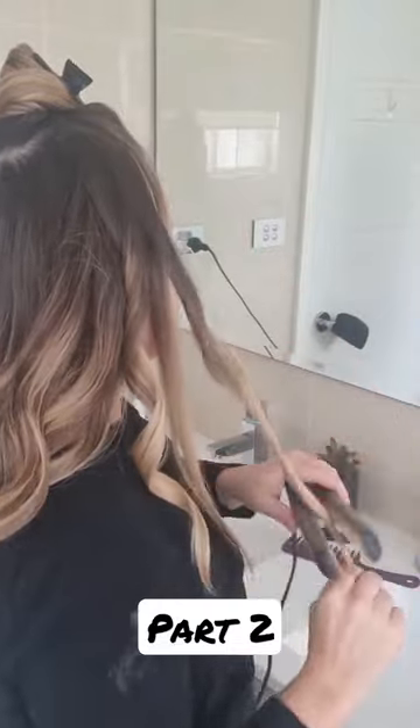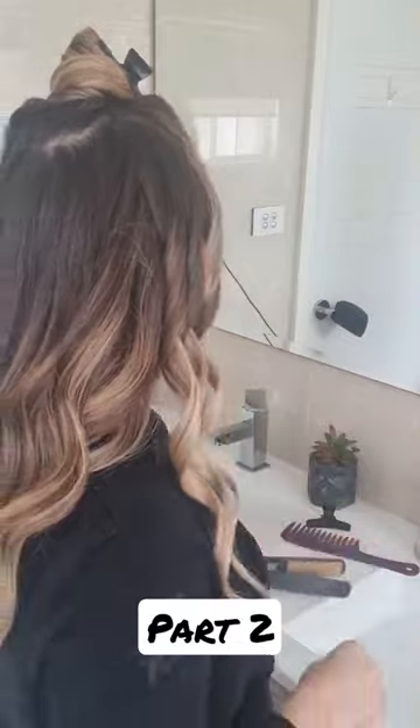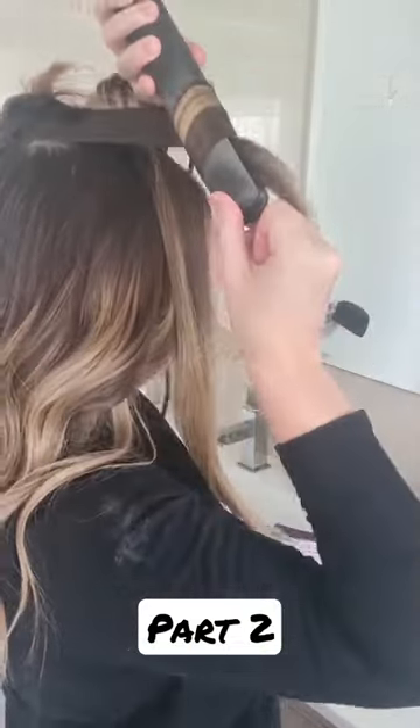I do go through, as you can see, and slightly straighten the very ends. I don't like it to look too curly. I feel as if it looks a bit more casual when it's just slightly curly with straightened ends.